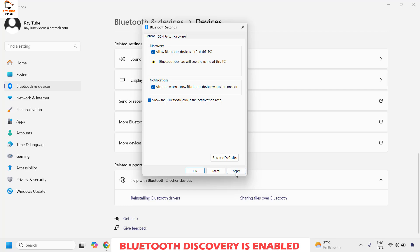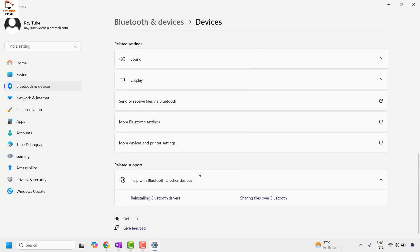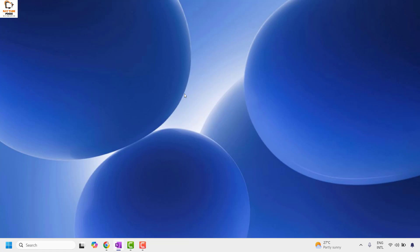Once you have checked these options, click Apply and then click OK. Close the window and then try to connect your device to your computer and check if it is working.